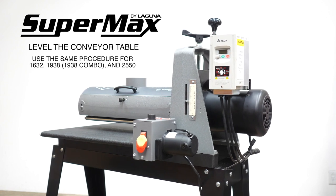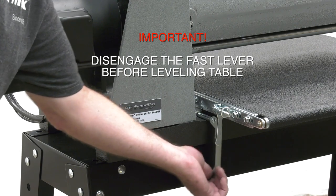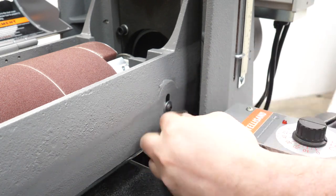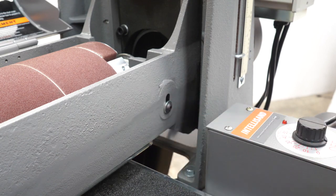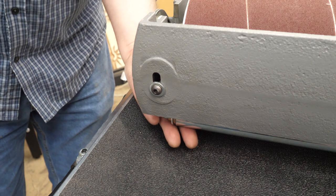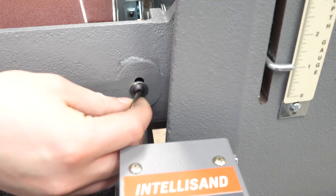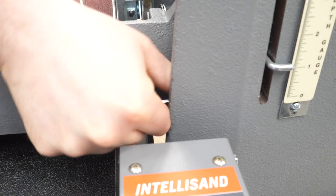We're now ready to level the conveyor table. First, disengage the feed lever, then loosen all the screws for the tension roller bars — there's an allen screw on each end on both the front and back. Loosen all of those up, then lift those bars up and tighten them down in the raised position to keep them out of the way of the drum.